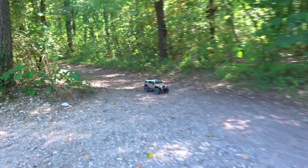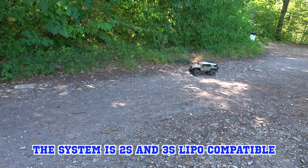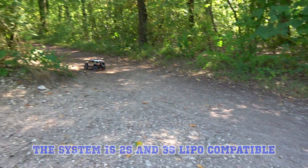Here you can see the top speed of the 2300 kV motor. I have the stock pinion in my Venture and drive it with a 2S LiPo battery.